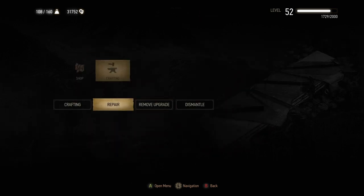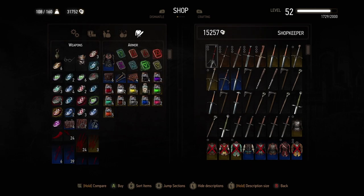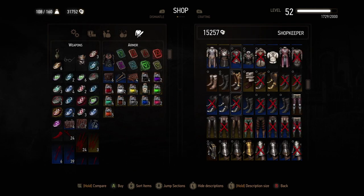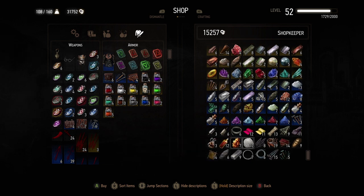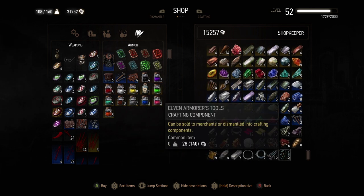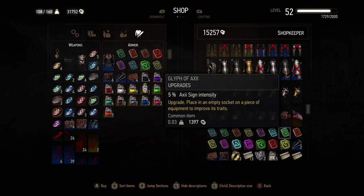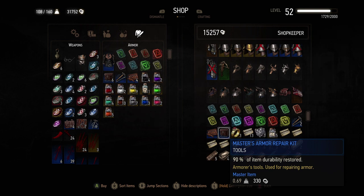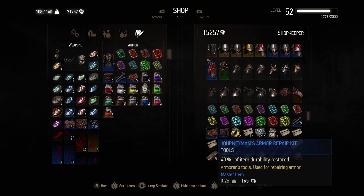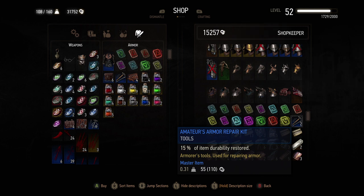You can do this with a blacksmith or an armorer — that's how you repair inside a store. While we're here, let's also look at purchasing repair kits in the shop, which are very useful when you're out and about and not near an armorer. Having a look through his inventory — this armorer only has armor repair kits: journeyman, master, and amateur. If you want weapon repair kits you'll need to go and find a blacksmith to buy those as well.